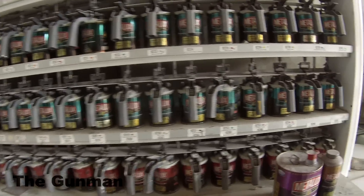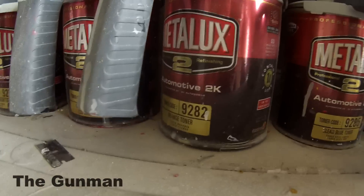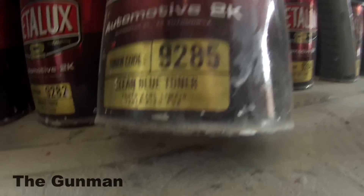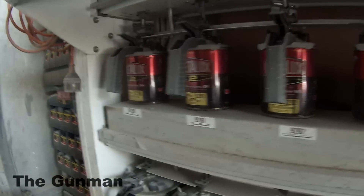I'll give you guys a quick look at these red cans here, which is the 2K Top Coat. I've found these 2K Top Coats a little bit weak — I've used better. They're still a top quality paint, but not quite as good as some of the others.